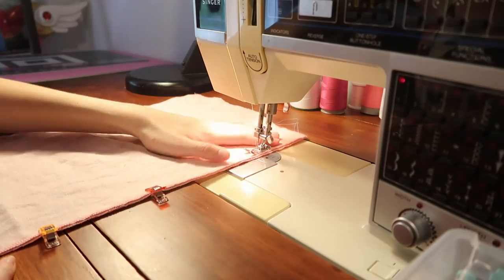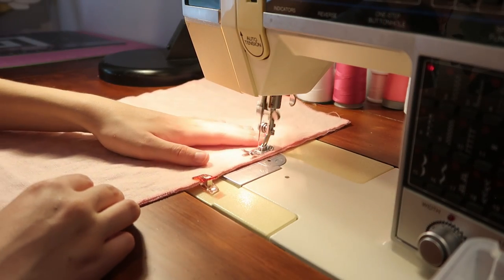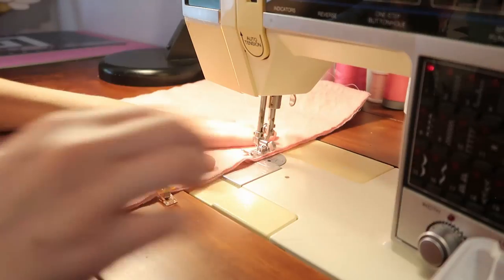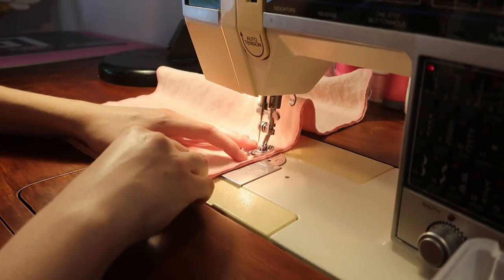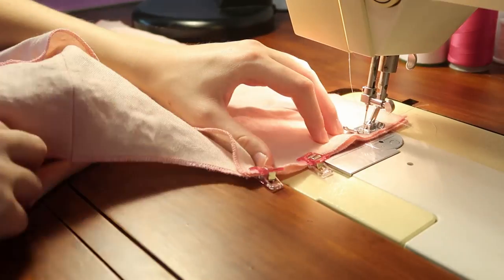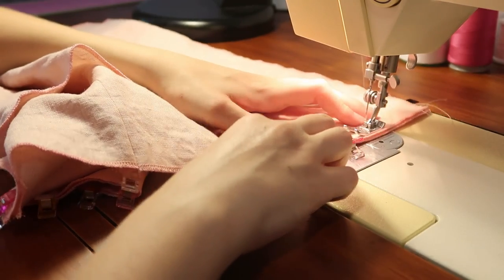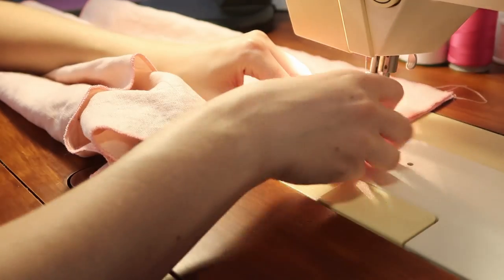Due to fabric limitations I did have to put a back seam, but that actually added as a good guide point later for another little piece I added to the bodice. The seams are all straight seams and then pressed open after the fact to keep them nice and crisp and clean. This is much faster than a French seam and works really well.